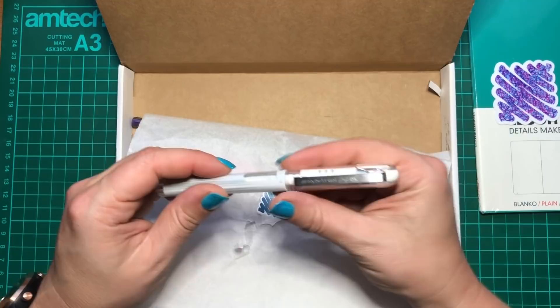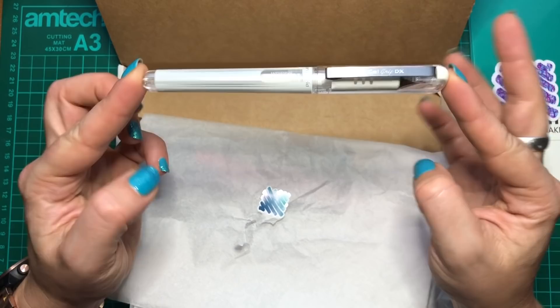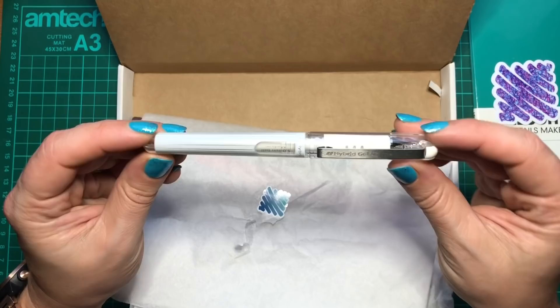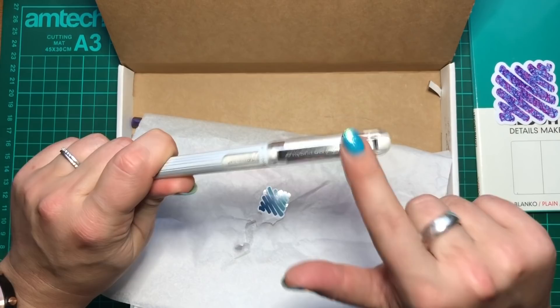First of all, we have a Pentel Hybrid Gel Grip DX, which is a Pentel pen. I already have one of these — it's quite a chunky pen, and it's actually really good as a white gel pen for adding highlights and putting a bold outline on a coloured background. It goes really well over coloured pencil too. I did do a review on a variety of gel pens and I'll link that in the card and description.